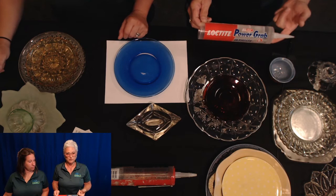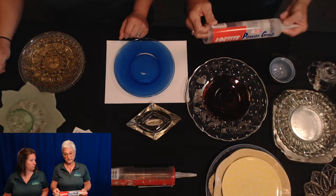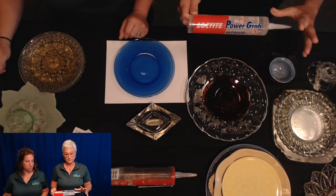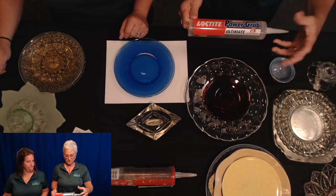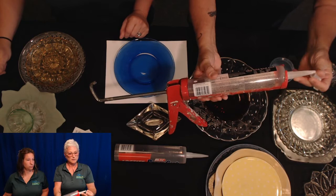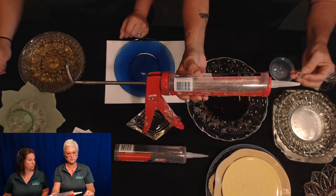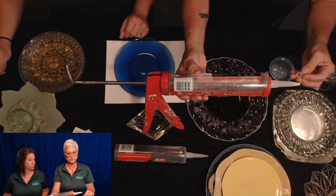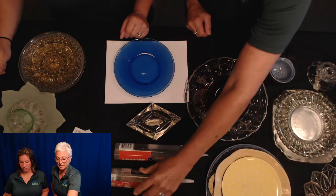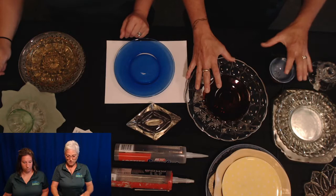The best glue I found is a Loctite adhesive caulk product available at box stores. Glass is listed as number two on its compatibility list, it goes on clear, and dries clear - so you don't have to worry about how much you use. You'll need a caulk gun, which costs about three dollars. Cut just the very tip off the nozzle so the glue flows properly - don't cut too high or you'll get too much gushing out. Plug it back up when not in use so it doesn't dry and clog.